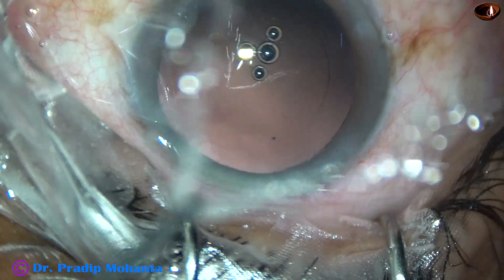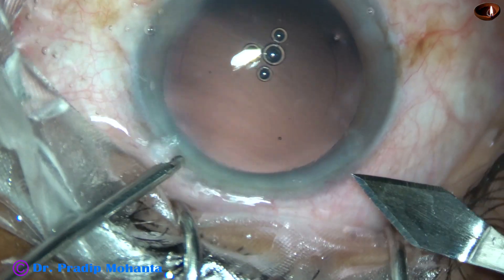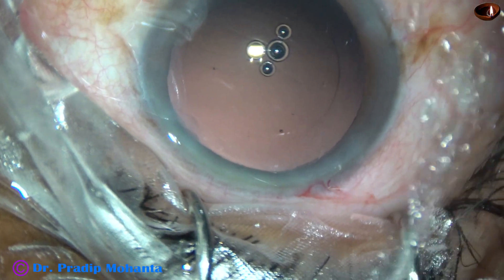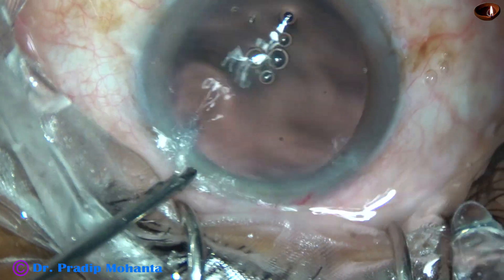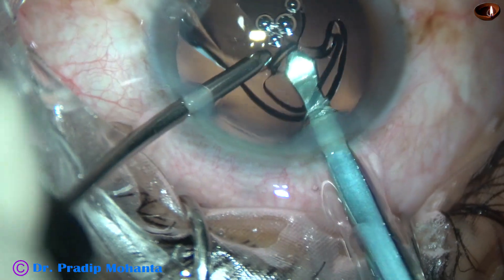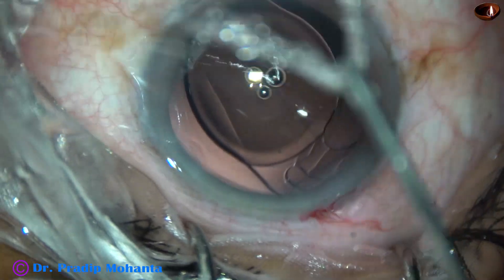And now is the time to implant an intraocular lens. Since I am going to use a B-cartridge, I am going to enlarge the main wound to about 3 mm. Because sometimes, if we try wound-assisted delivery with a B-cartridge, the lens may get stuck at the wound. So, it is better to enlarge the main wound just a little bit.